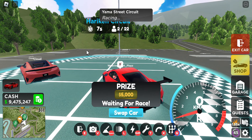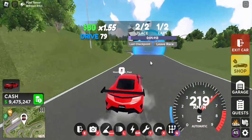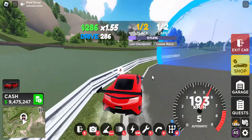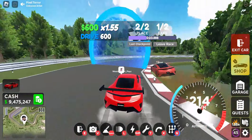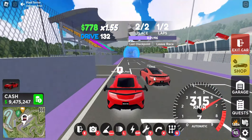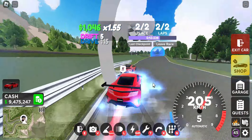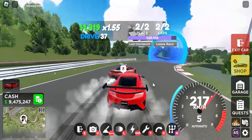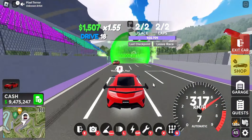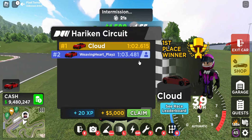Alright guys, so we got race circuit in here. We'll see you guys in a second with the results. It looks like you can get a doable 1 minute 2 to 1 minute 3 on race circuit.